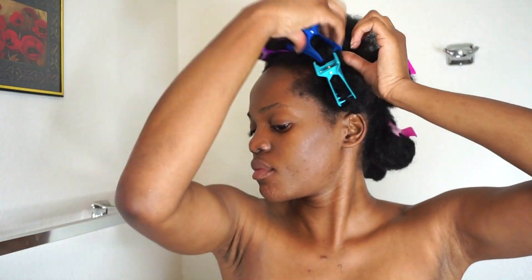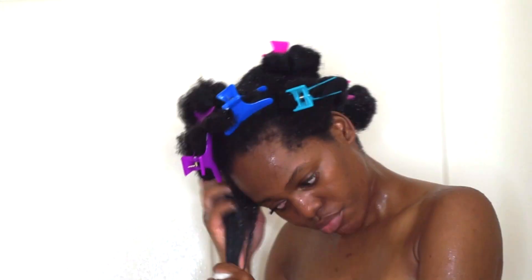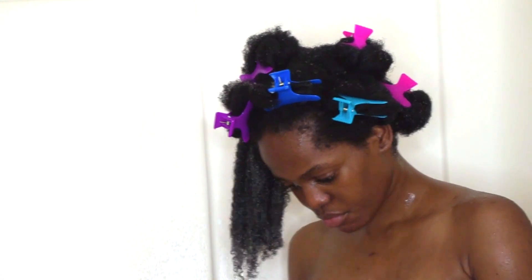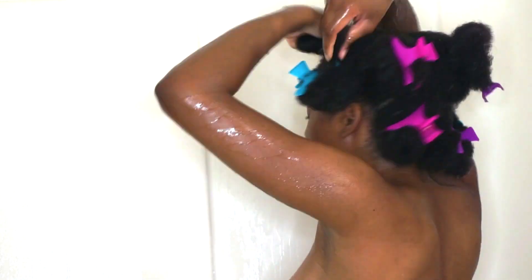So after detangling everything it's time to wash my hair. I struggled to film this scene — it was just such a hassle having my camera in there with the light and everything, but I made it work. Now I'm just washing my hair in sections. When you wash your hair, make sure to massage your scalp and take your time to actually wash every single strand.